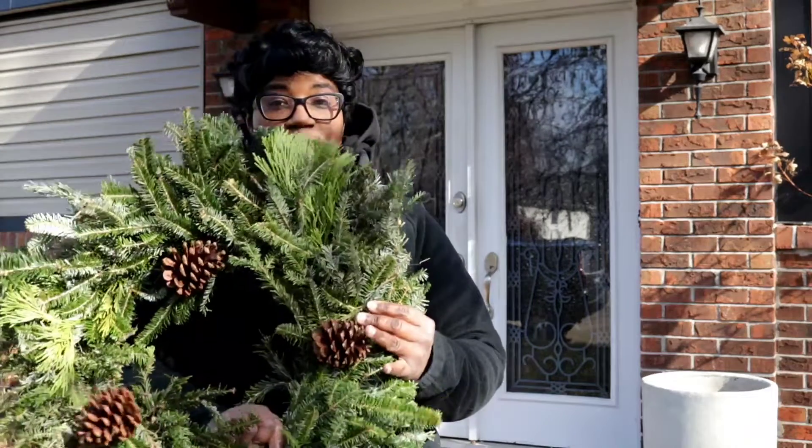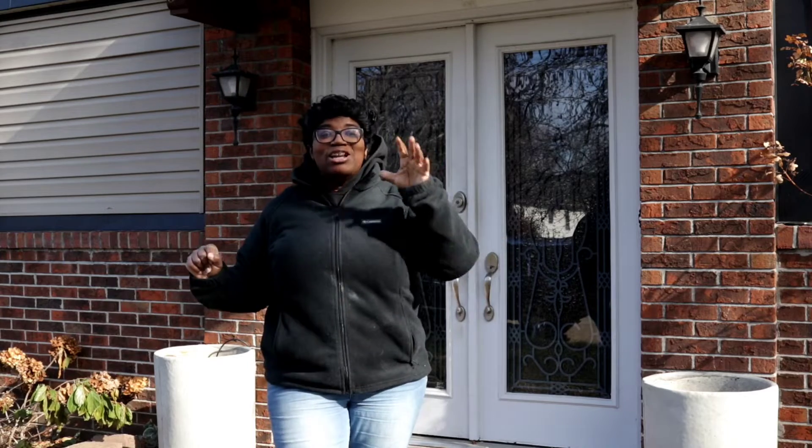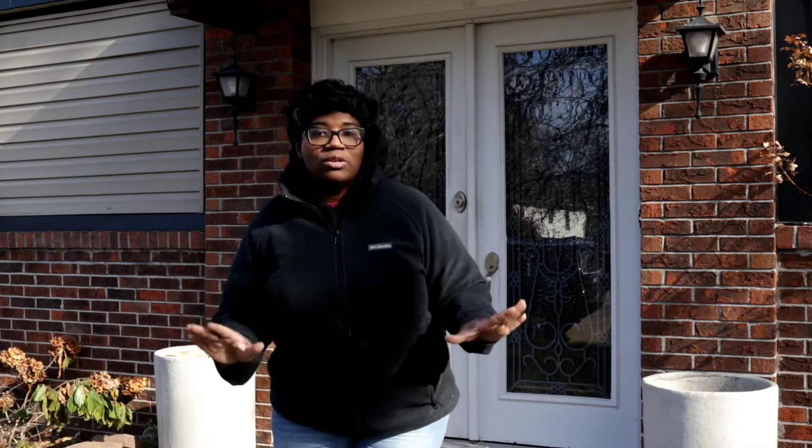Want a quick and easy way to do some beautiful, elegant entry containers without breaking the bank using this wreath? I'll show you how. We are getting ready to give this front entryway a beautiful wintertime refresh. It's going to be very easy to do and inexpensive to recreate this look at your own home.